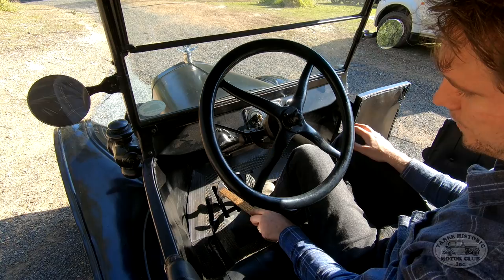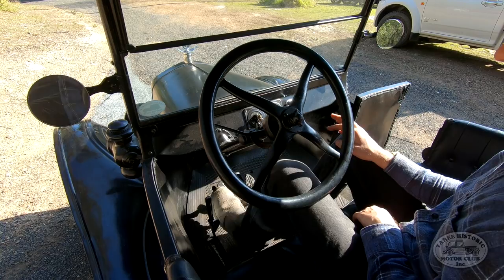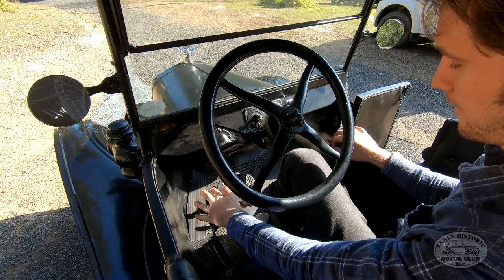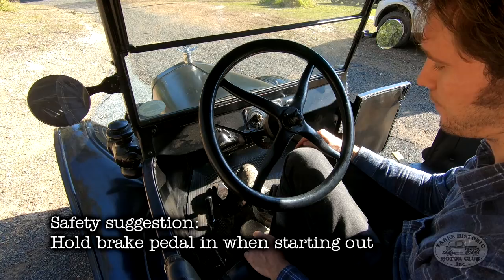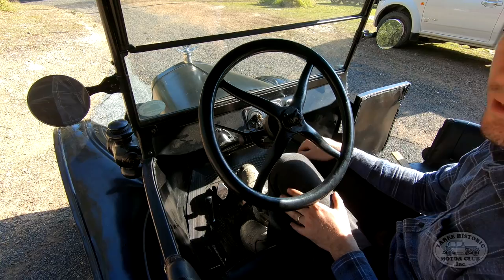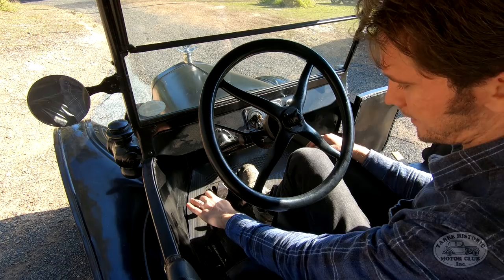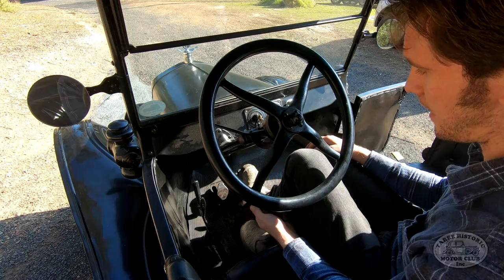Now in a Model T Ford, in order to move forward in first gear, we push the left pedal all the way down to the floor. But before we do that, we need to release the parking brake. The parking brake actually serves two functions: as your parking brake, and secondly as your gear shift lever. When the handbrake is pulled all the way back, the brake is engaged and the transmission is in neutral. When we want to move forward in first gear, we move the handbrake forward to the middle position — that releases the parking brake and maintains the car in neutral.